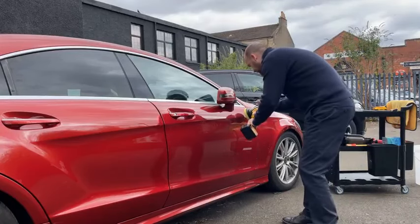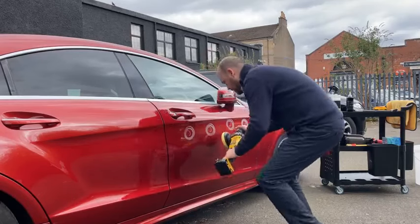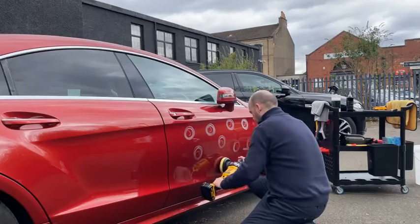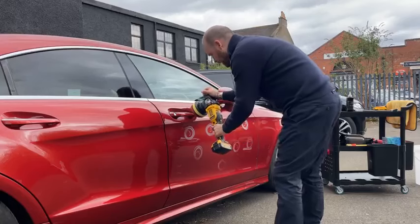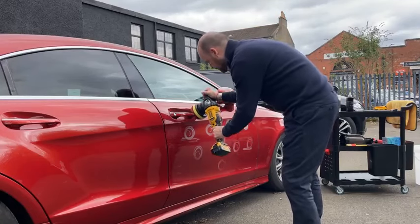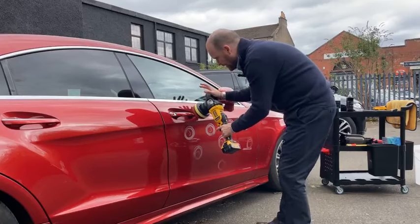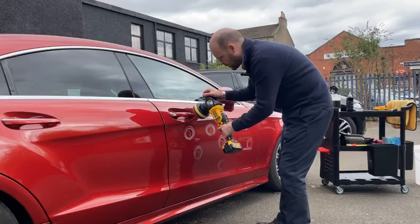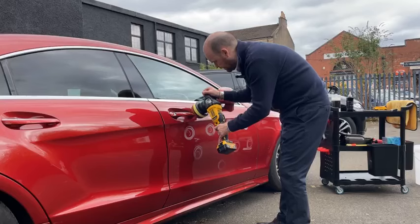Because the pad is already loaded, ideally we'd swap them over, but we want to keep this video rolling. So same process again — just pop it on to the paint. Pad flat to the paint — not like that, that's too much pressure. With the soft start, just pull the trigger gently.